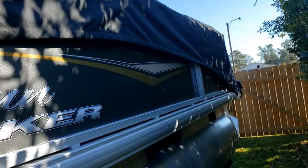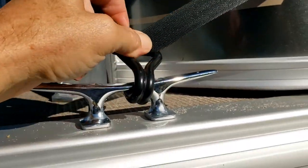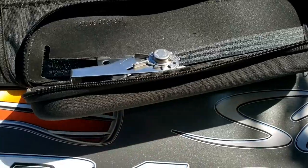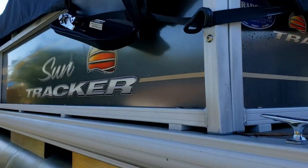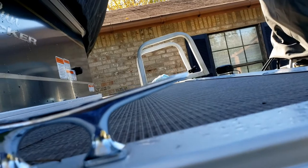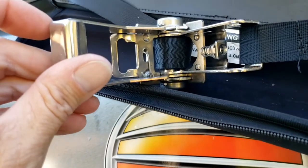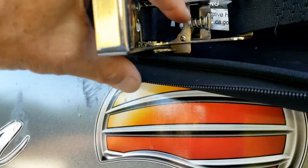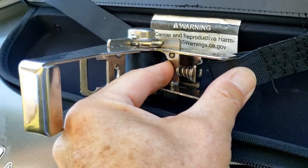The final step involves latching the two rear hooks around the two rear cleats on the boat. Each side of the cover has a mechanically operated winch to tighten down the cover. If the hook won't reach the cleat, it may be necessary to loosen the winch to give more play. To release the strap in the winch, look for the two areas pointed out here — you have to use two hands to pull on each of those areas, then pull on the strap and that'll release it, giving more play.